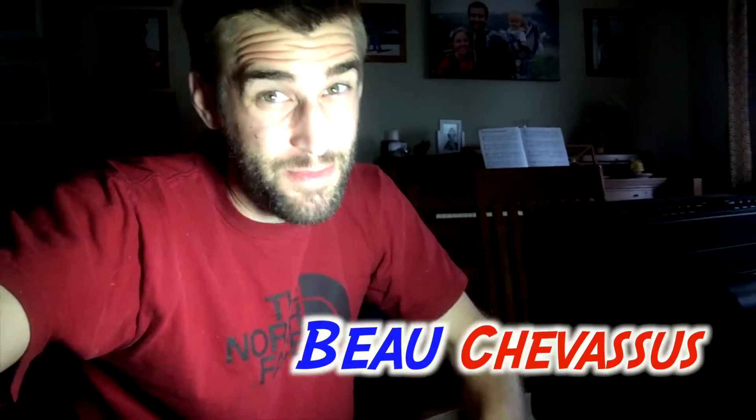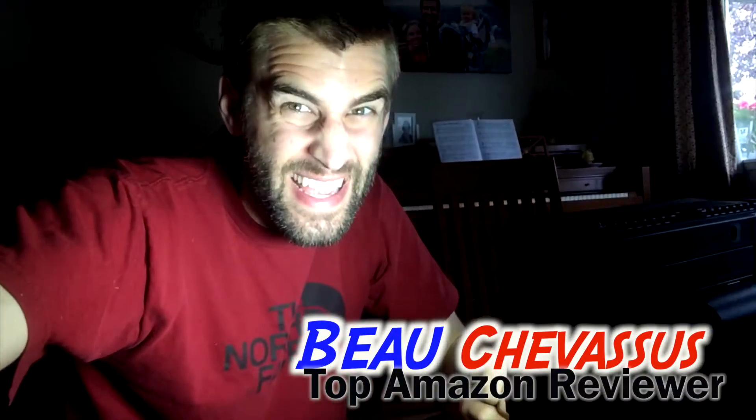Hello Amazon.com, my name is Bo Chevesu. I review all sorts of fantastic, fun, exciting things here on Amazon and across the internet. Today I'm coming to you with this light right here.